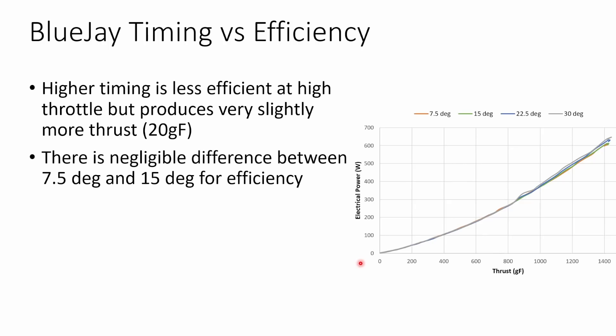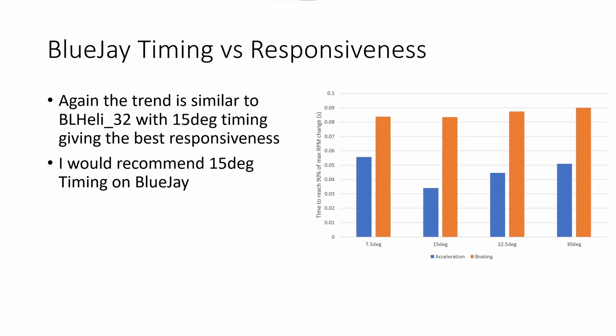Looking at timing for BlueJ, similar to BLHeli32, higher timing was less efficient than lower timing but did produce slightly more thrust — about 20 grams or so. I found negligible difference between 7.5 and 15 degree timing for efficiency. For motor timing versus responsiveness, 15 degree timing gives the best motor responsiveness under acceleration and deceleration. Timings higher or lower than 15 degrees give worse responsiveness under acceleration and slightly worse under braking. I would recommend running 15 degree timing on BlueJ unless you have desync issues — if so, push it up to 22.5 degrees, but start with 15.